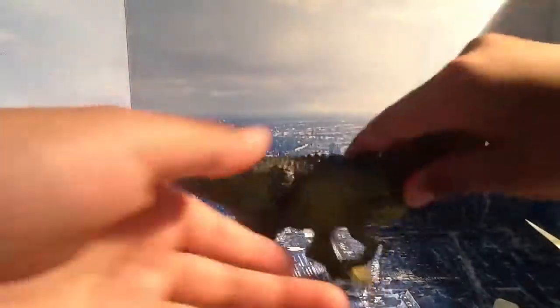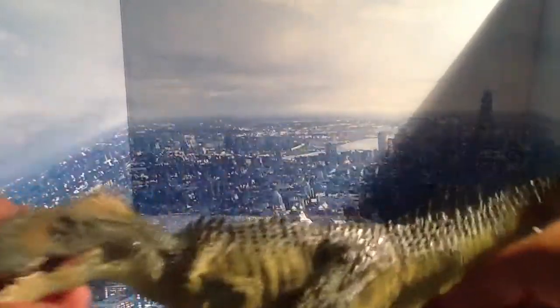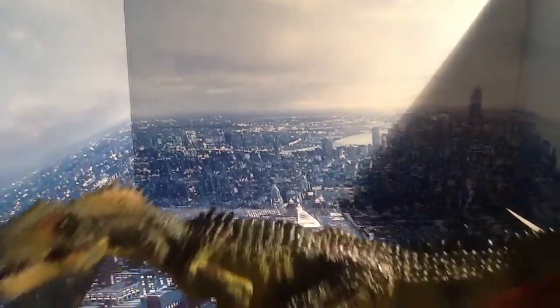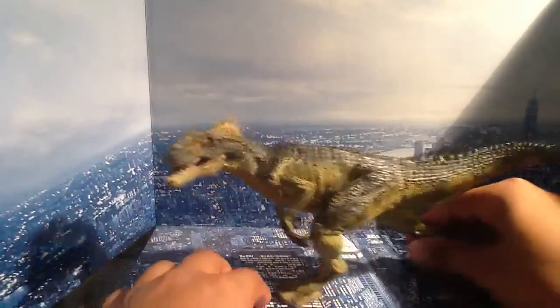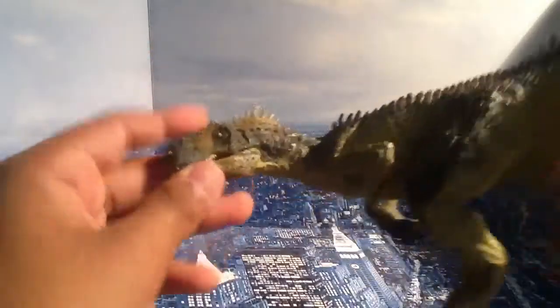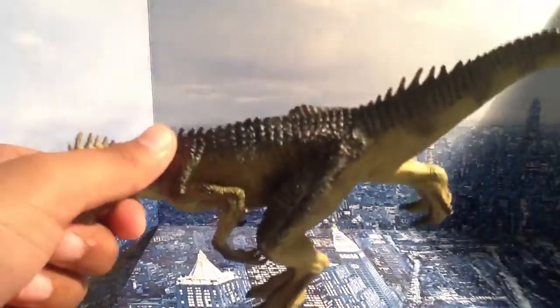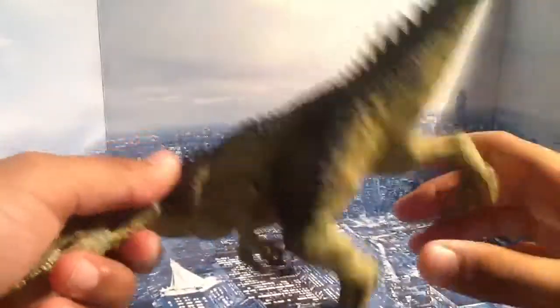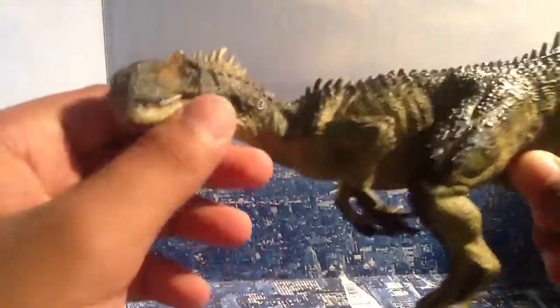Look at that — he stands perfectly fine. He stands perfectly fine. I don't think he doesn't stand that bad. There's nothing to say about him, the paint is detailed. He looks like an Allosaurus with the crest up there. The scales are awesome. I have a really bad camera — I'm using my iPad — but there's just loads and loads of detail on him.